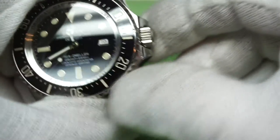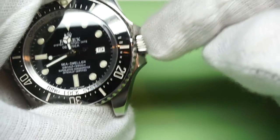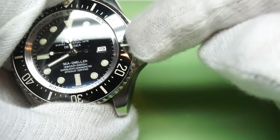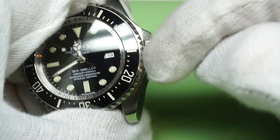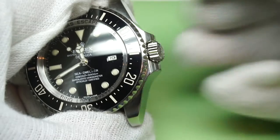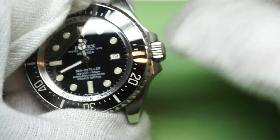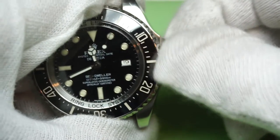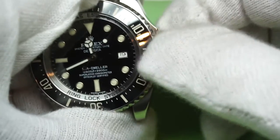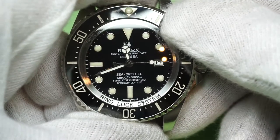The case back has been put back on nice and firm with the correct tool, which I'll show you in a second. The crown was removed and given a good thorough clean before being re-greased. The outer crown seal was also removed, cleaned, and re-greased. The internal thread was cleaned as well — there were bits of debris stuck in the thread which was not making for a very smooth screw-down crown. That was cleaned out and the whole thing's been re-greased and sealed up nice and tight, so it should keep good water resistance now.